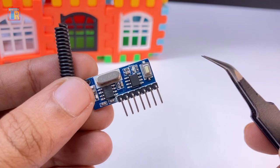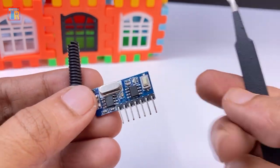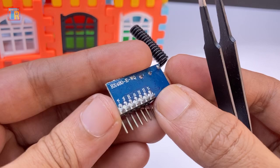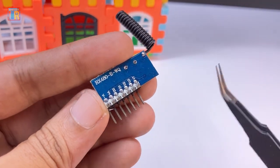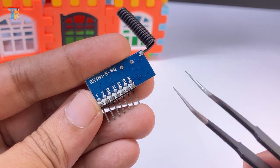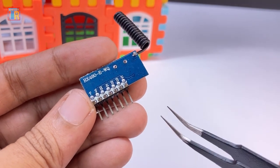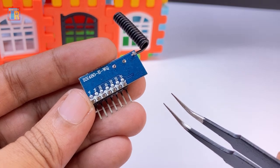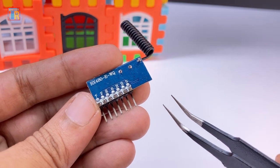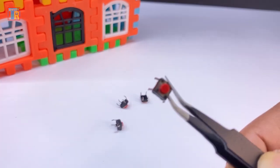The receiver module is also very small in size. It has a learning button and an onboard LED. Here are D0 to D3, a total of 4 output pins, so you can control up to 4 channels. You can use a relay module from its output. It works with DC 3 volt to 5 volt.